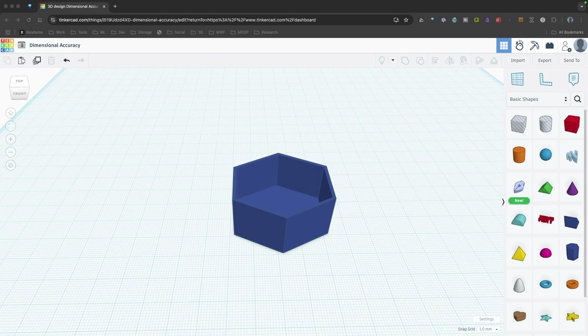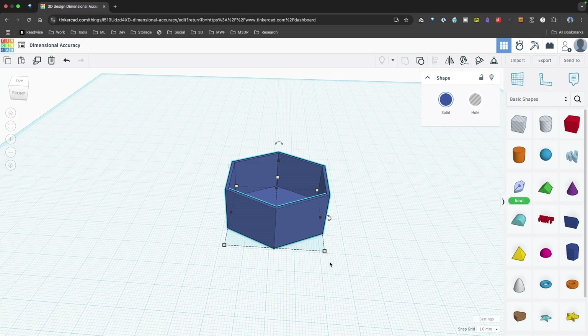In order to test dimensional accuracy, I've created a polygon shape in Tinkercad. This is a polygon that is 40 millimeters by 40 millimeters — so point to point is 40 millimeters, from wall to wall is 40 millimeters, and it's 20 millimeters high.